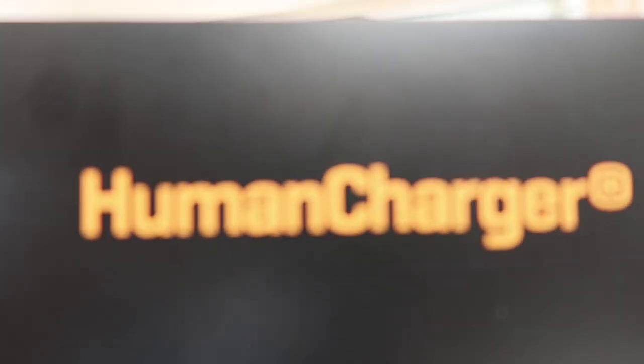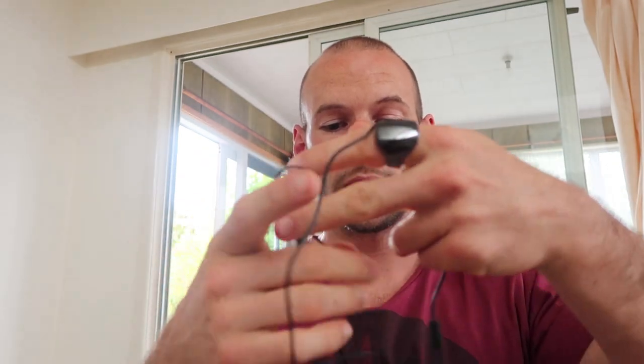My name is Alex Fergus from AlexFergus.com and today I'm having a look at the Human Charger, also known as the Valkee device. As many of you know I'm into sleep, gadgets, technology, and optimizing performance. I do a lot of traveling and I work with clients looking at improving sleep, so one of the team and I bumped into each other in LA at the Bulletproof conference and got talking about this device.